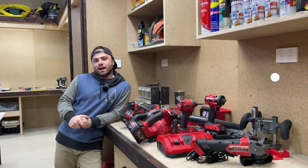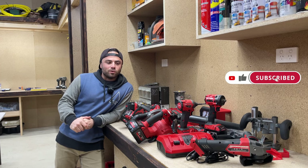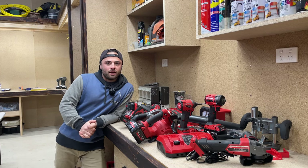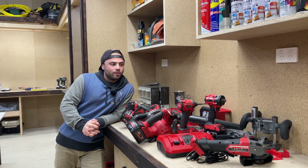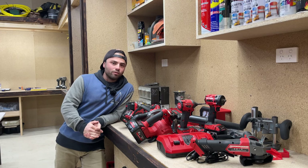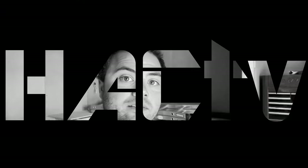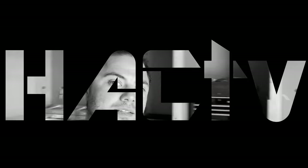Welcome to another episode. A popular topic this one — the charge base station and tool storage for all the cordless tools. I recently purchased all the Milwaukee tools; if you missed that episode, go back and have a look through the playlist. The idea of this episode is we give all these tools a new home up on the wall and shelf. This is Hack TV — we have a crack at building whatever, however. Let's get into it.